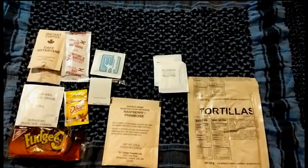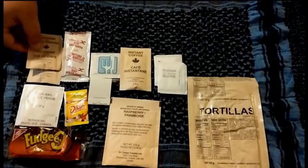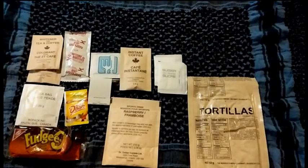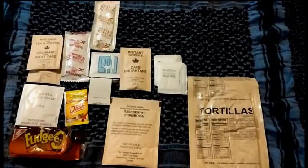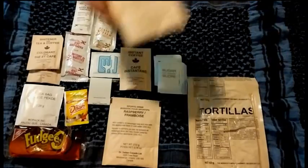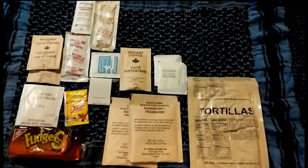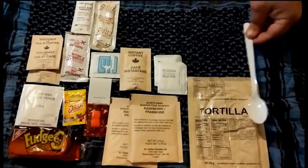Good old-fashioned tortillas, the matches, and the toothpick, of course the wet nap, two packets of sugar. This is the instant coffee, that's the other whitener. Peanut butter to go with the jelly, a packet of hot sauce, another raspberry sports drink, and our lovely MRE gum.